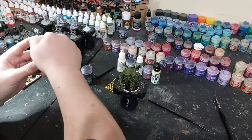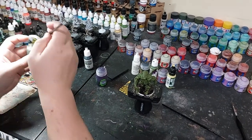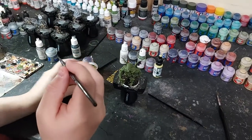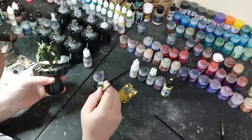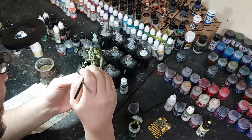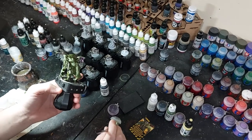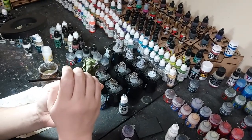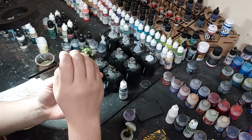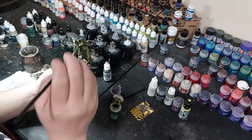Always make sure you shake your washes, but keep the lid closed - very important. I've seen someone explode one all over themselves before. I'll just hit all the green with the Camel Shade. Instead of Nuln Oil, because I don't want it to be super dark - I just want it to look kind of grungy and dirty - I'll do the Camel Shade all over the green. When it's done I'll show you what it looks like.